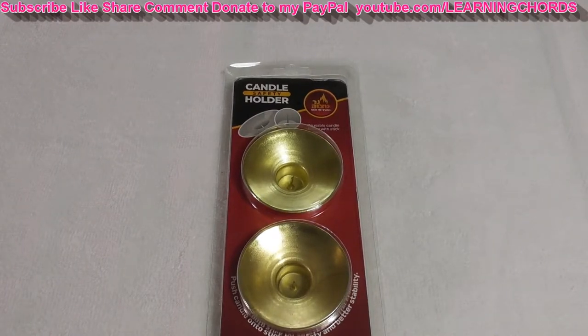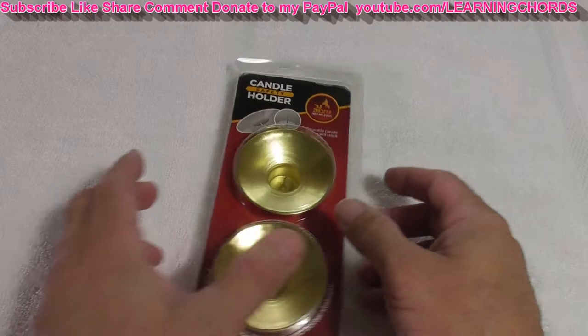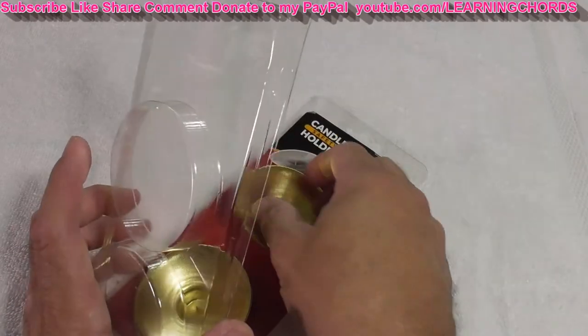This is a product review of the reusable metal candlestick liners and drip guards. They have a safety pin in the bottom so that you can push your candle on there — I'll show you that in a minute. It's sold by Ner Mitzvah Store. I'll leave an affiliate link in the video description. You can get these in gold, which is what I got, and also in silver.